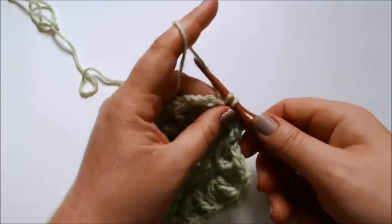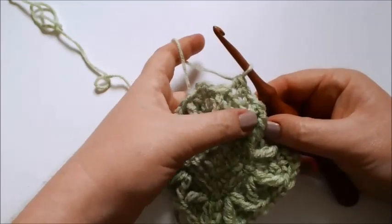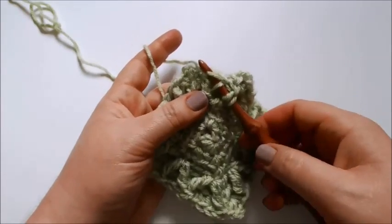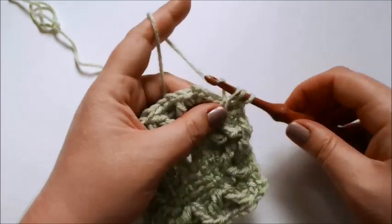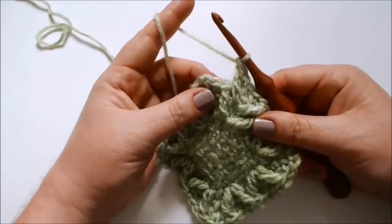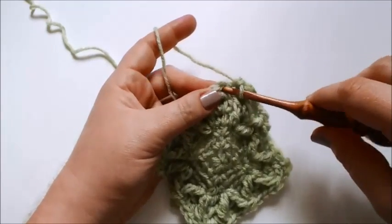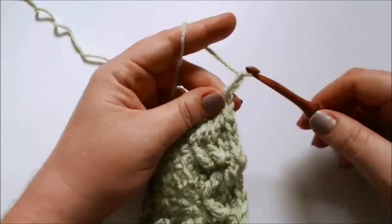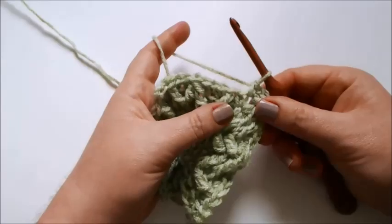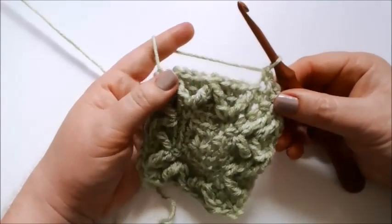Yarn over twice and insert your hook into that front loop only, pull up a loop, then yarn over and pull through two loops twice. For the second leg, count one stitch ahead, two stitches ahead, one round below, two rounds below — or find the front loop that you worked into from round six and go one round above it. Yarn over twice, insert your hook in that front loop only, pull up a loop, yarn over and pull through two loops twice, then yarn over and pull through all three loops. That's your first treble two together.